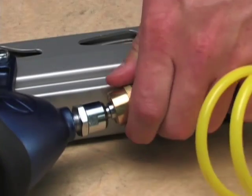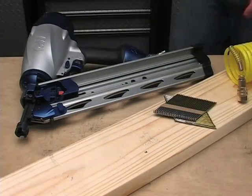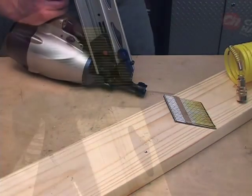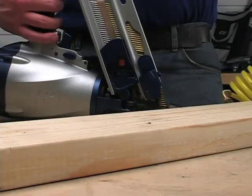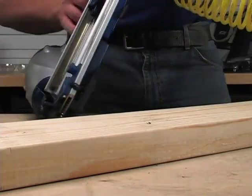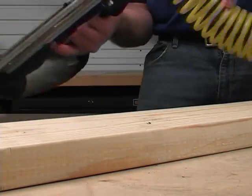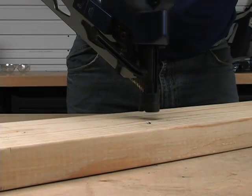Load fasteners into the nailer by following these steps. Always disconnect the tool from the air supply before loading or unloading fasteners. Load strips of fasteners into the slots in the rear of the magazine. Press the pusher bypass button and pull the pusher over loaded nails. Release the pusher. Now that fasteners are loaded, point the nailer in a safe direction while attaching to the air hose. Nailer is ready for use.